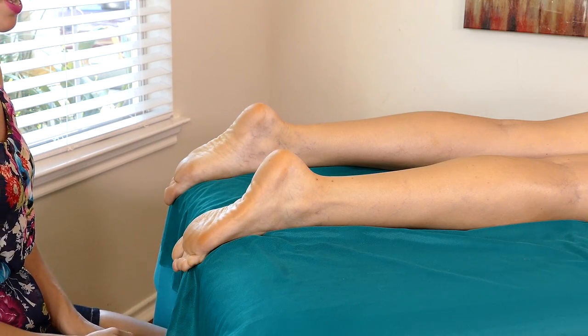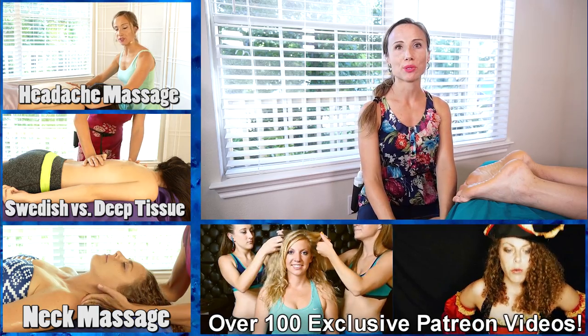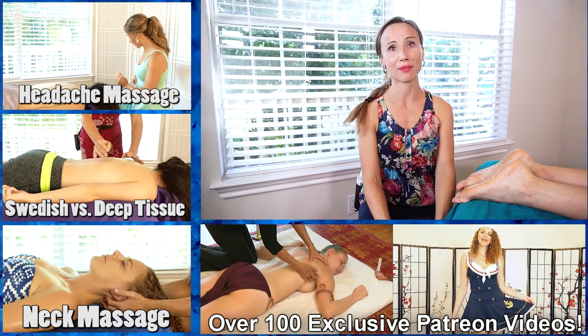And that's all the time we have for today. Thank you so much for joining me — I hope you enjoyed this video. Please check out the other videos in my full body series if you liked this one, and I hope you have a great day.